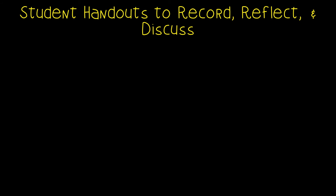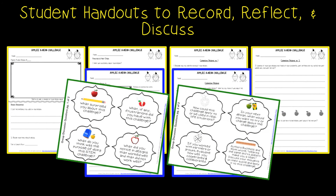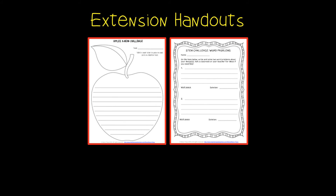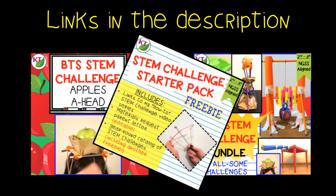You'll find a materials list as well as a criteria and constraints list, which is editable so you can tailor the challenge to your students. For student handouts, there are two versions: a four-page expanded version with more room for response for younger students, and a two-page condensed paper-saver version. You'll also find a set of group discussion questions. In the extension handouts, you'll find Apple writing and math extension templates as well as process flow templates. This resource is available individually and is part of a discounted bundle. Links can be found in the description below the video.